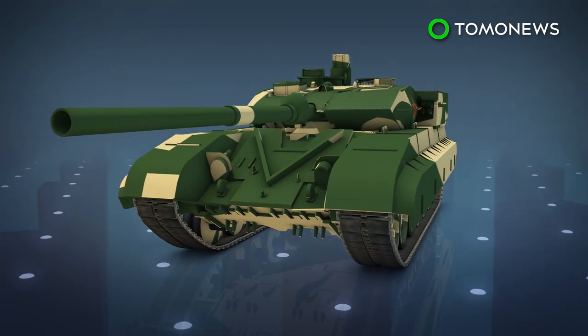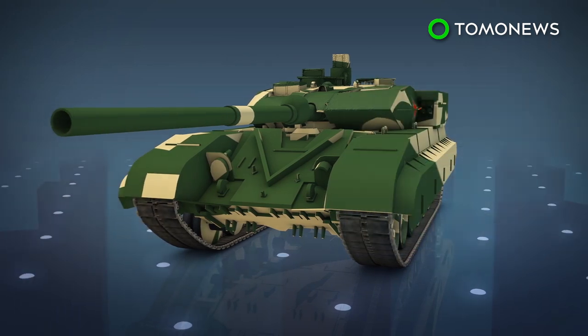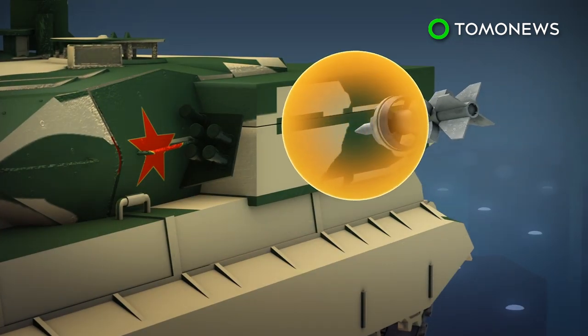The National Interest reports that the Type 99 uses composite armor and explosive reactive armor, or ERA — explosive blocks added to the armor that resist enemy armor-piercing shells and missiles. The Type 99A2 variant has a multi-layered system that uses a radar to detect incoming projectiles and detonates the ERA tiles before impact, similar to the Relic system developed by Russia.